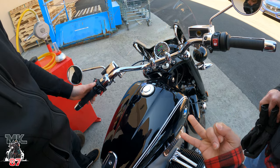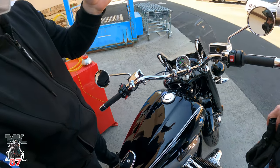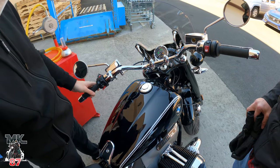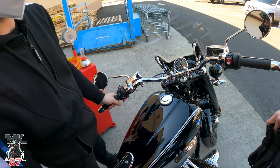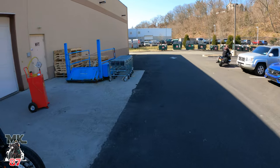So it has rock mode, rain mode — and what else? Roll. So it goes rain, roll, and rock mode. Rock is like the dynamic mode. And roll is just your regular everyday cruising.